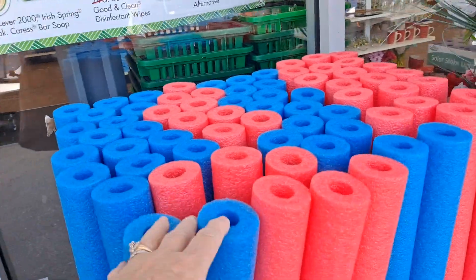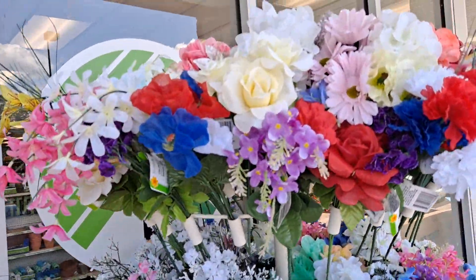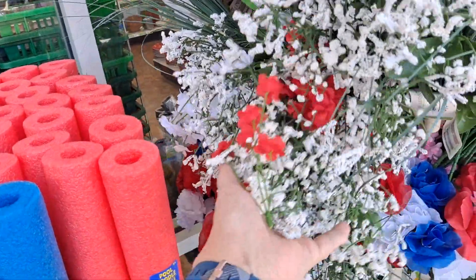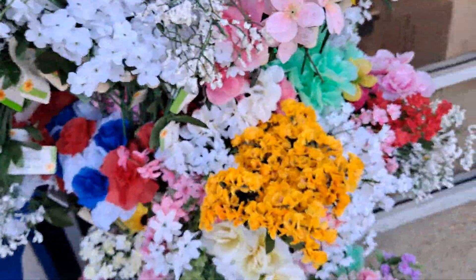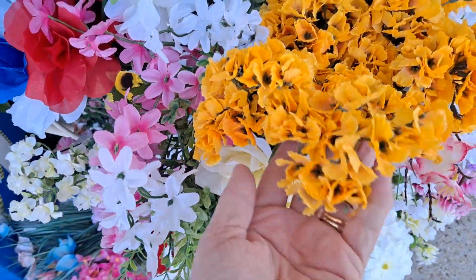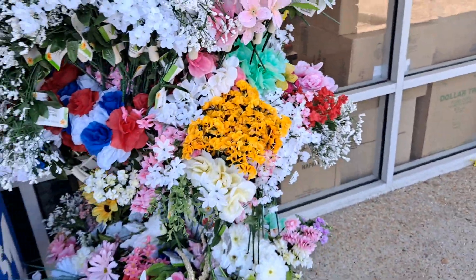Pool noodles are back. Of course, we all know you can do more than that. And then here are the flowers, of course. I love the filler — these filler flowers. These are very pretty. I think I've seen those. I just picked up some of those the other day. Very nice.